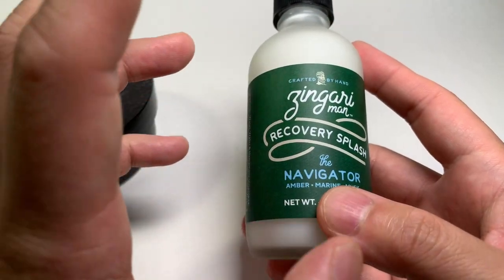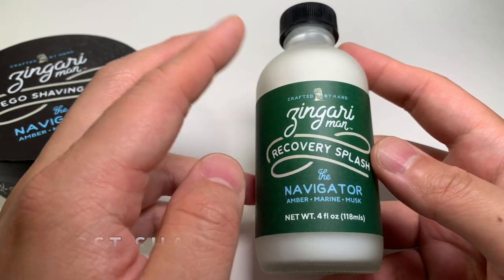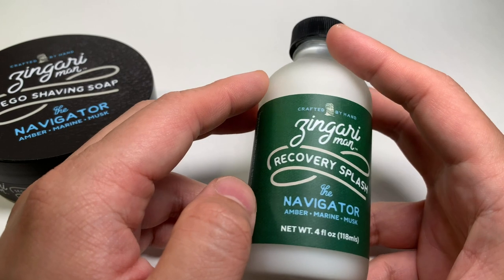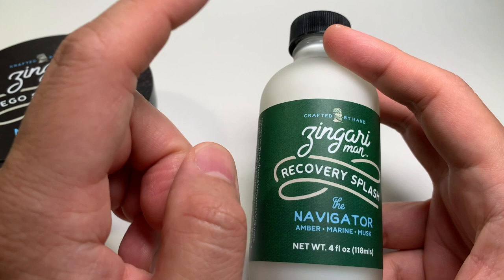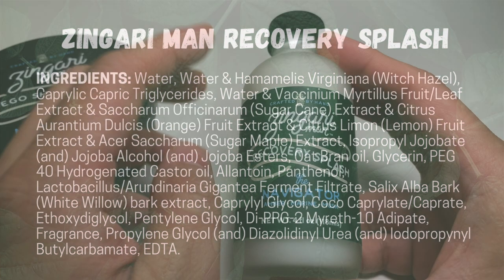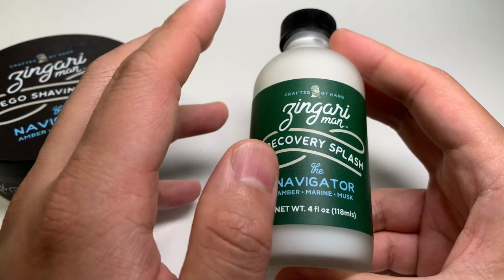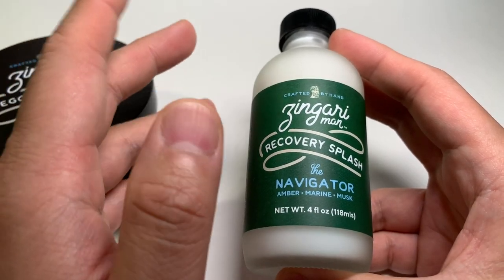Truth be told, I was most interested in checking out this new aftershave splash. Testing hasn't been going on for a while for this formula, and let me share with you this really extensive list of ingredients for the splash — I'll put it up right now. You can see there's tons of skin food, lots of ingredients that really help nourish and calm the skin down after a shave.